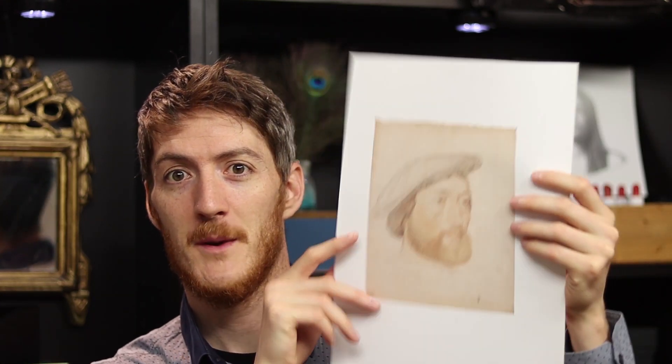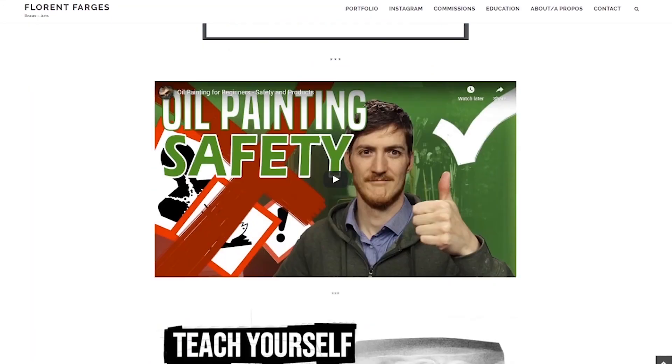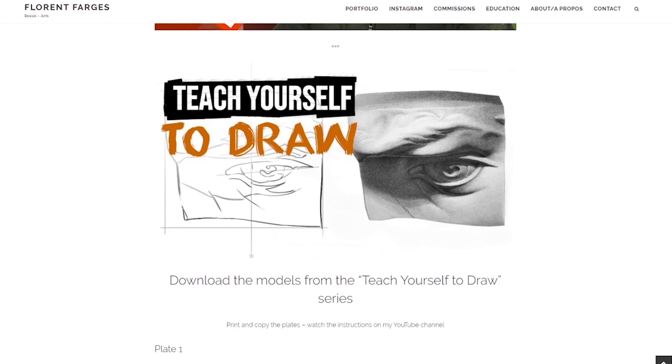Hello everyone and welcome for this new episode of Teach Yourself to Draw, a series in which I cover drawing with a specific focus on self-education. For this episode, we are going to do a master copy of this drawing by Jean Clouet. If you want to follow along, you can go to my website, download the model and download all the resources. Alright, let's start!